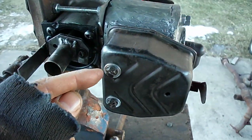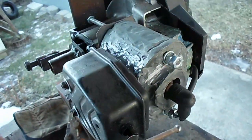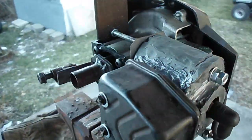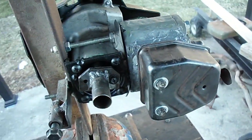I drilled and tapped into the JB weld cylinder and got two original mounting bolts in. I also JB welded basically the whole muffler to the side of the cylinder. In hindsight that might not have been the smartest idea due to thermal expansion of the muffler — anyway, we'll see.